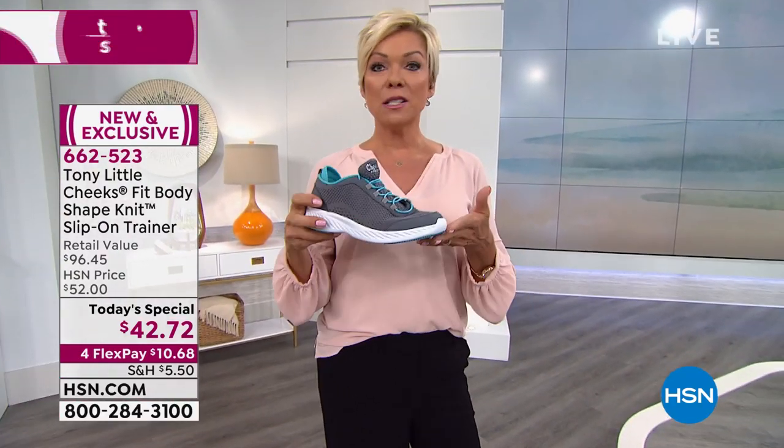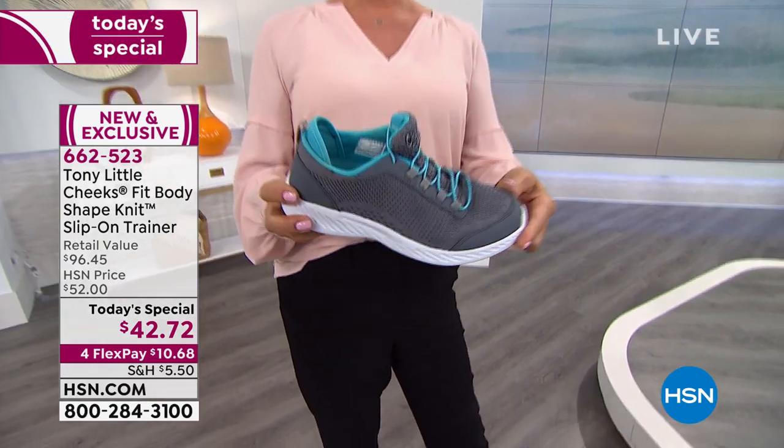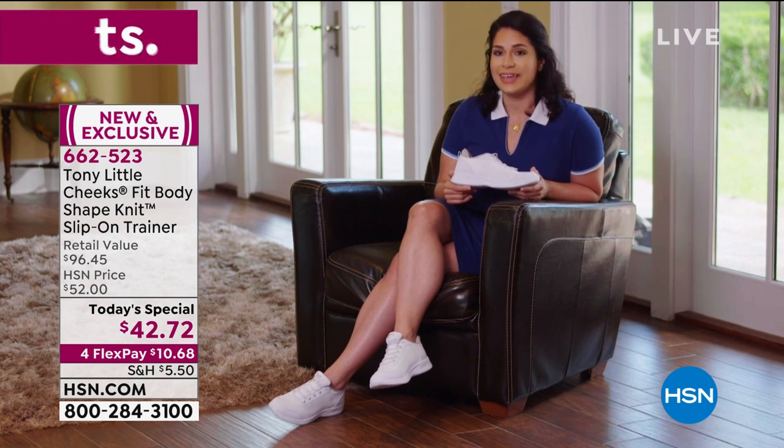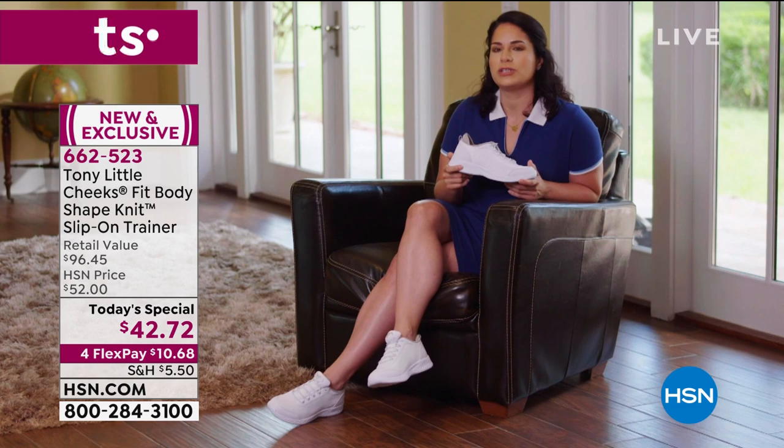Go ahead and order. This is a whole new design from Tony — it's time to update. Here's a testimonial: "I am a group fitness instructor teaching dance cardio to high-intensity interval training. I also work at a financial firm so I'm always on my feet. I got to wear the Cheeks Slip-On trainers and it's like walking on clouds. Very comfortable, very easy to put on. I can see myself carrying a pair in my go bag."